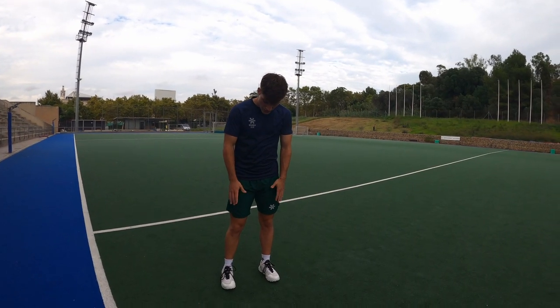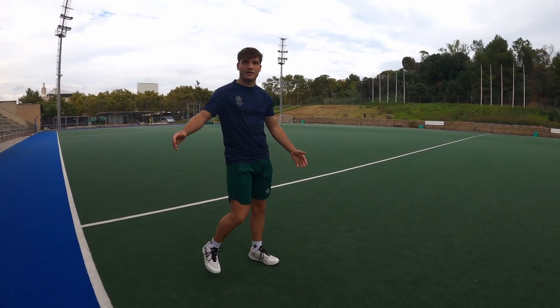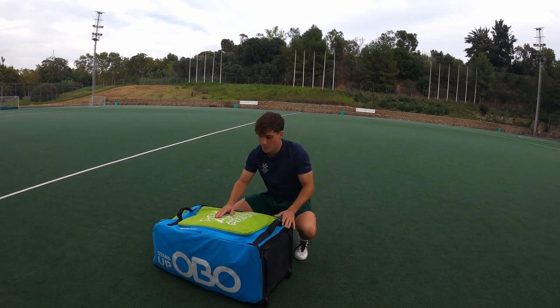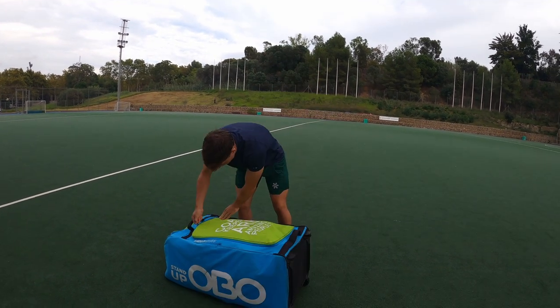I use the Osaka Kai shoes. These are really comfortable shoes, have a good grip and look dope I'd say, so I can't ask for anything else. For the bag I use the Ovo stand-up bag, which gets its name because you can make it stand up and it does both. Let's open it.